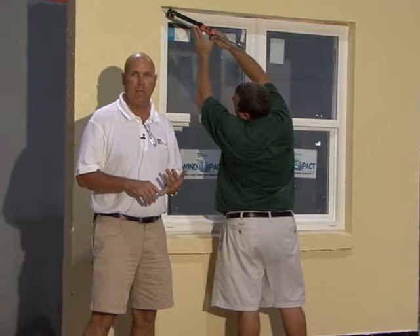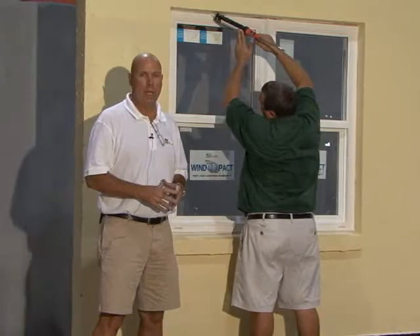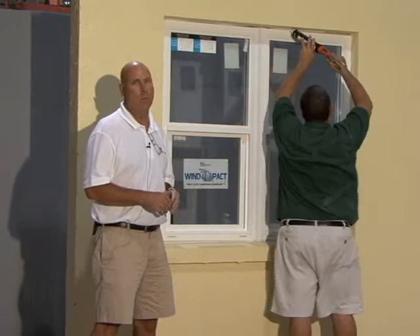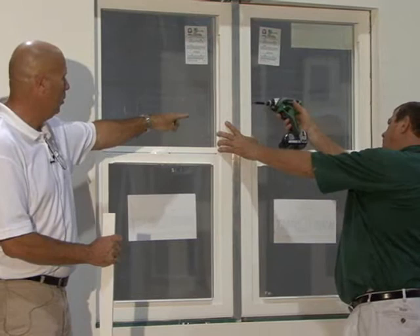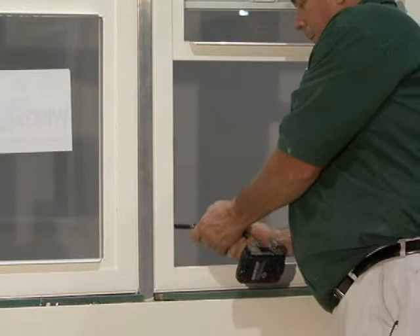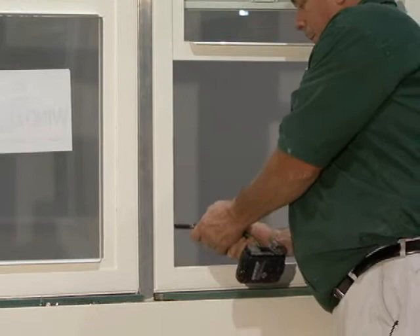Make certain you have the proper length TAPCONs to achieve an inch and a quarter embedment into the block in every hole around the perimeter of the window. After you've caulked behind all four sides of the flange, caulk the perimeter after installation to complete the seal around the window. After your window is installed in the opening and your mull is installed, screw the mull together with the mull screws that come with the mull kit. After your windows are mulled together and the mull screws are in place, put the mull cover on the inside and tap it on with a rubber mallet.